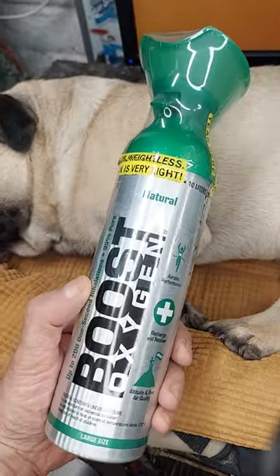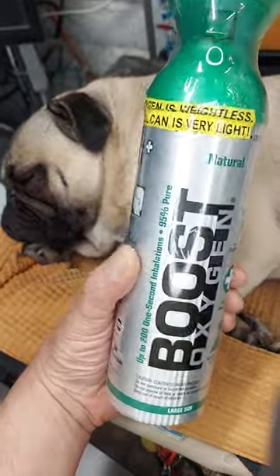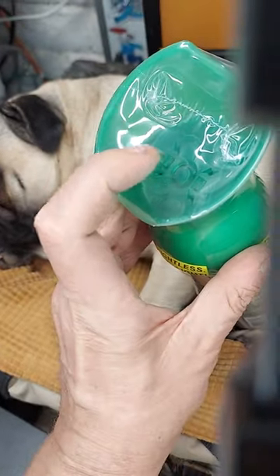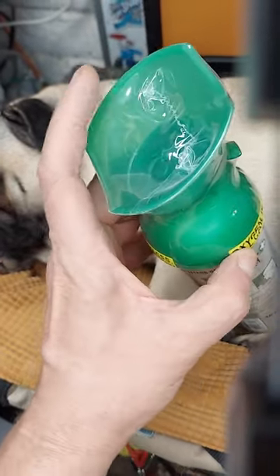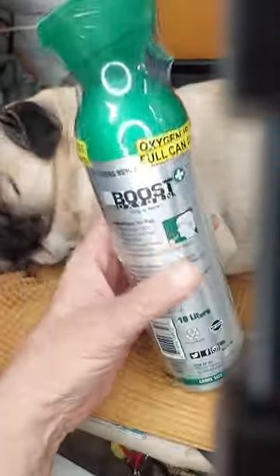These Boost Oxygen cans are pretty cool. I first learned about them when some friends of mine who smoke were traveling to higher elevations and you buy these cans. They come with their own little face mask. You get up to 200 one-second bursts of 95% pure oxygen.